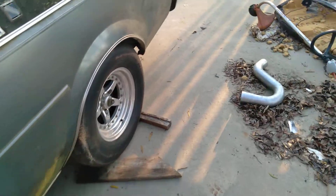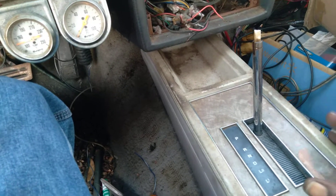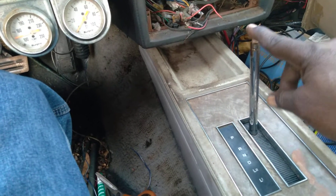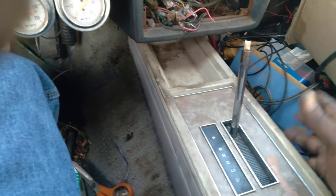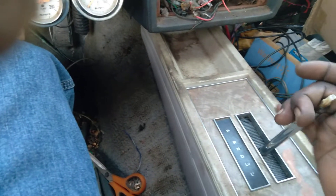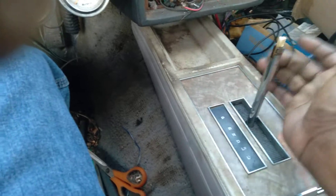I was going to put an aftermarket shifter in it — a pro stick — but I couldn't bring myself to cut up the stock shifter or the console. So what I did, I took the shifter apart and fixed it. I got a Grand National over there with the same shifter. Anyway, I took it apart, everything works including the reverse lockout. So I'm going to leave the stock shifter in it for now.